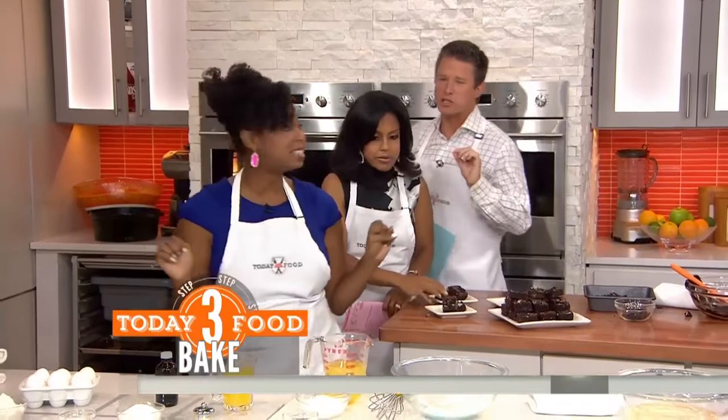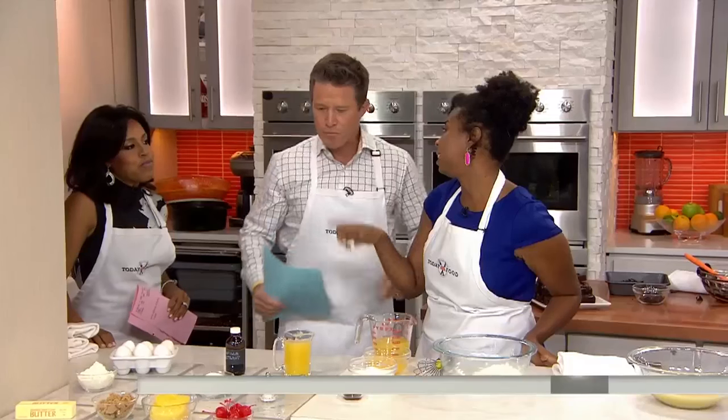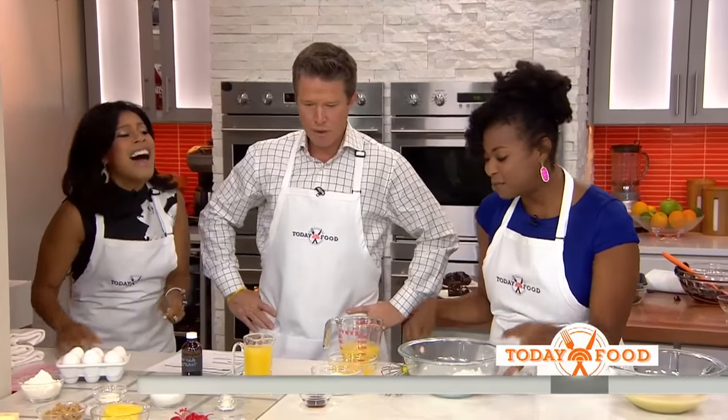I'm not done with you — we're going to make an upside-down cake. Everybody's grandmother made this. Back in the day at church, this is the meal everybody made.